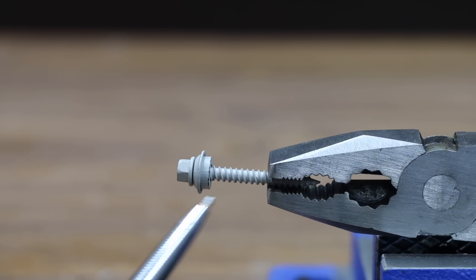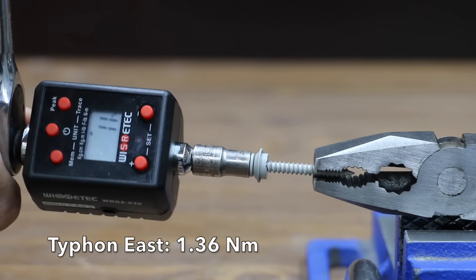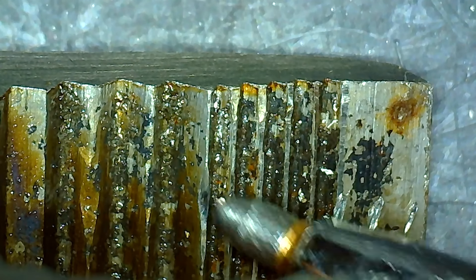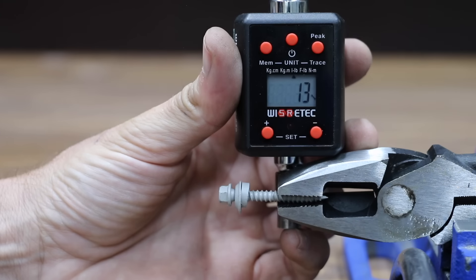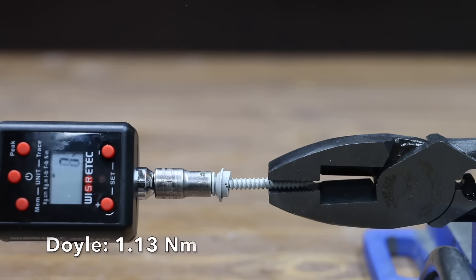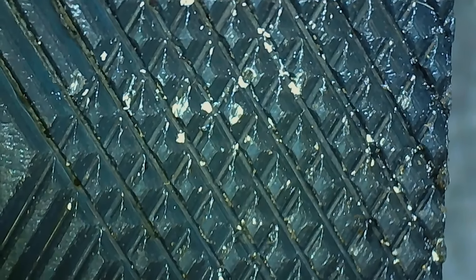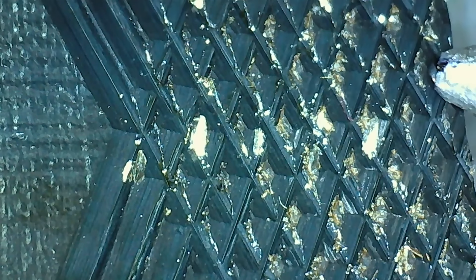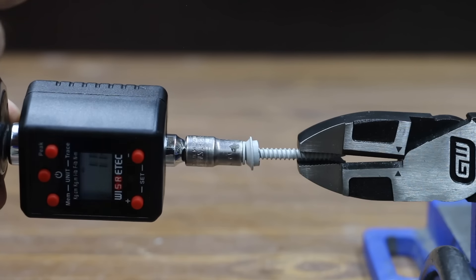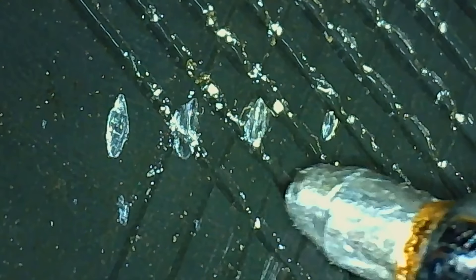Now let's see how well the pliers grip a metal roofing screw from the front of the pliers. The Typhon East lost grip at 12 inch-pounds, and the screw caused quite a bit of wear and tear to the teeth. The Irwin performed slightly better at 13 inch-pounds with only minor wear. The Doyle moved into last place at 10 inch-pounds but experienced less wear than the Irwin. The Southwire performed better than the Doyle, losing grip at 12 inch-pounds with very little wear. The GearWrench performed the same as the Southwire at 12 inch-pounds with slightly more wear.